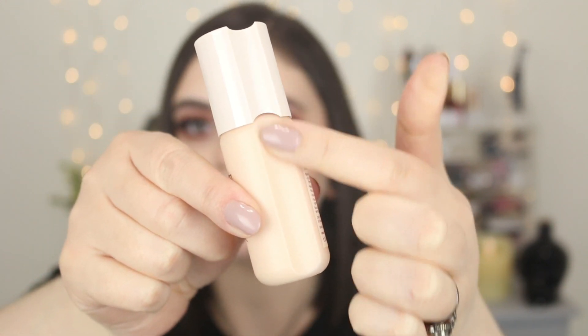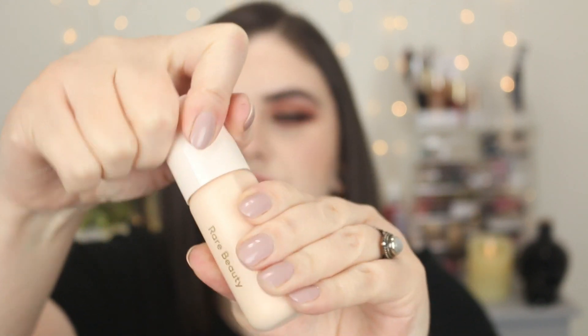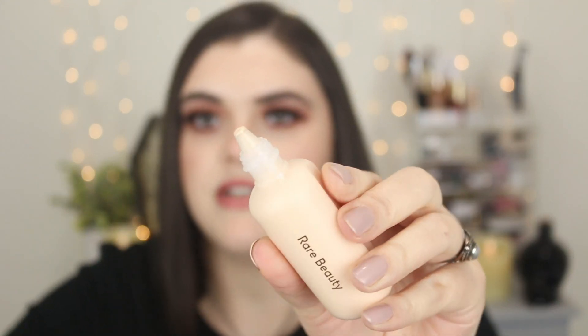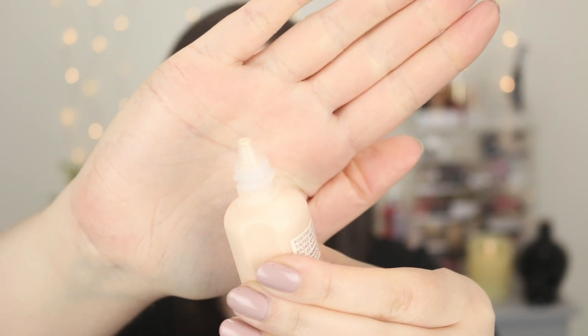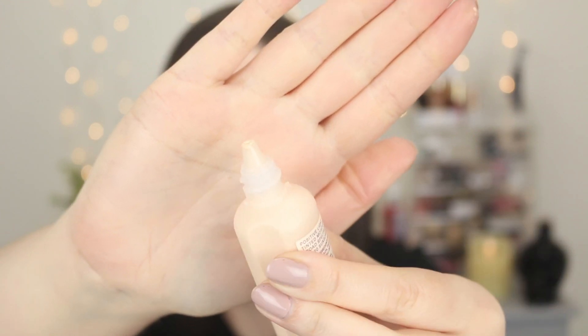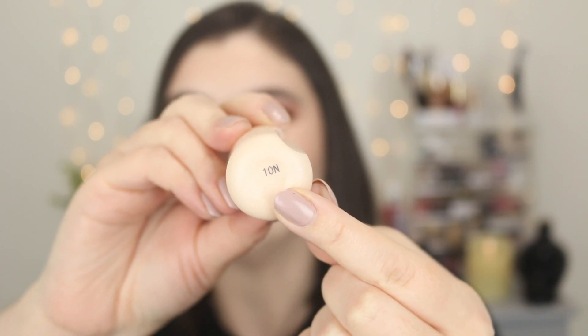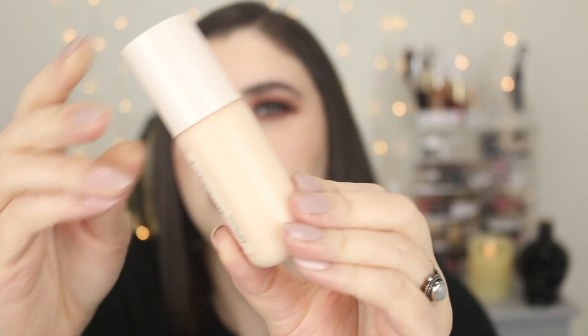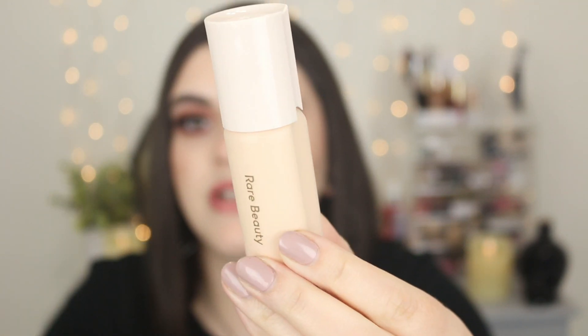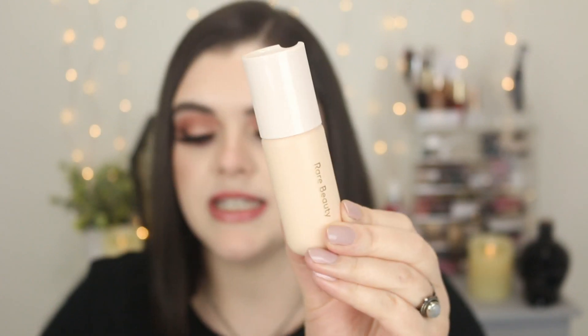This part here is really interesting — it's almost like kind of caved in because you can kind of rip it. It has a screw-off lid and a squeezy applicator. It just comes out of this little spout here. I did pick the shade 10N, which is the lightest shade available. It has a little number here at the bottom. Packaging is really cute, has a little R at the top as well — really nice sleek design.